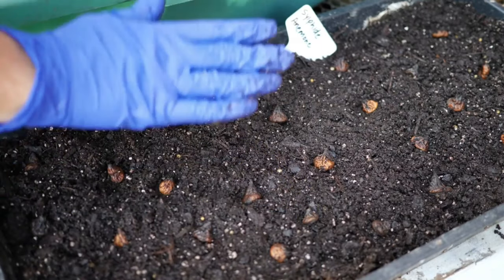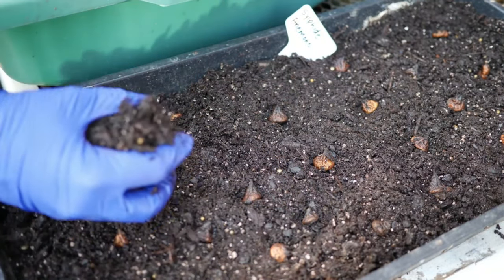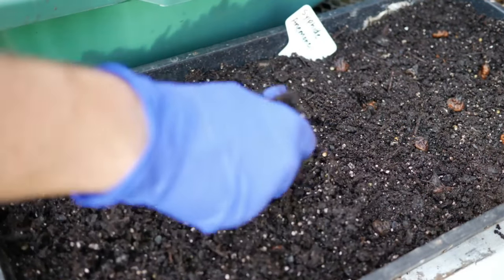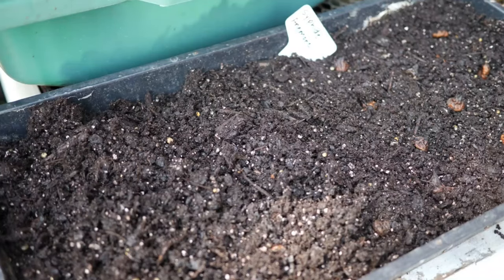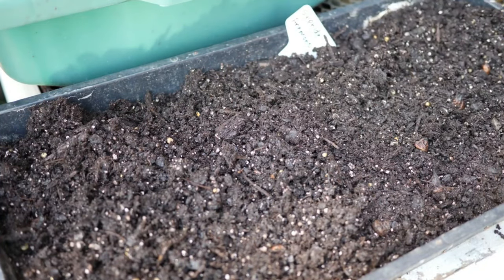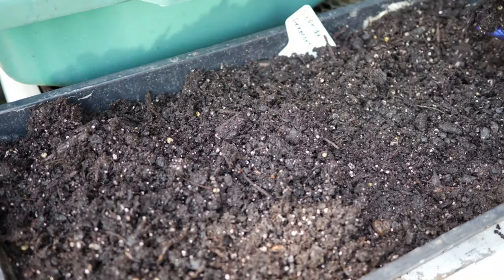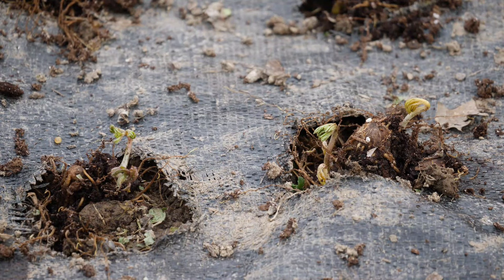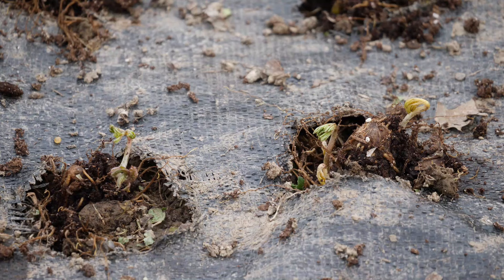What I do want to pay attention to is temperature. The ideal temperatures to get these to sprout are about 60 to 70 degrees Fahrenheit during the day and about 40 to 50 degrees Fahrenheit at night — that is very, very important. If those conditions are met, they will begin to sprout within about one to two weeks. As you can see, I even transplanted mine into my flower beds in the fall when they just had a little bit of growth.